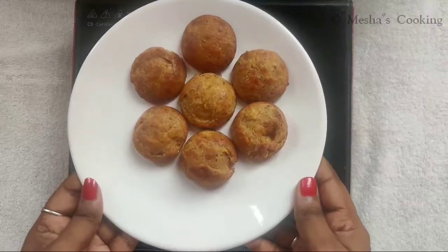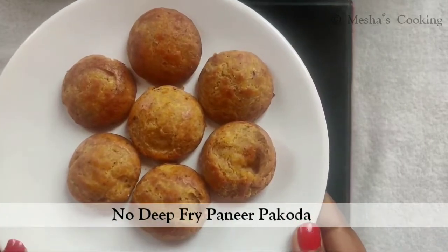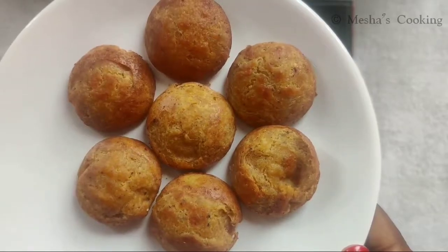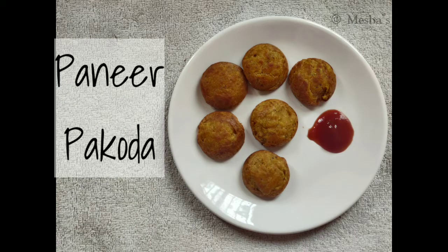If you have tried this recipe, please share in the comments. If you like this video, please like, share and subscribe to Mesha's Cooking. Thank you for watching. Until then, bye!